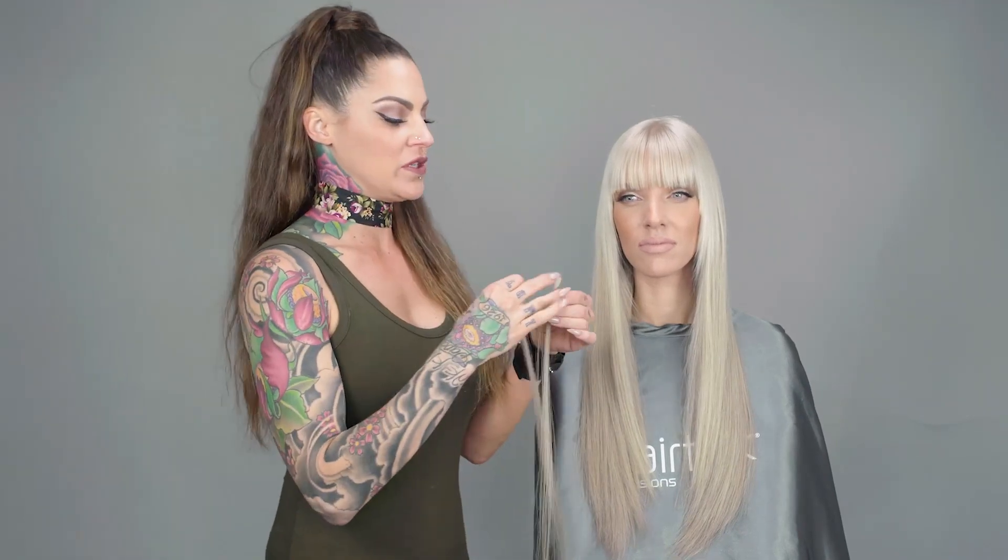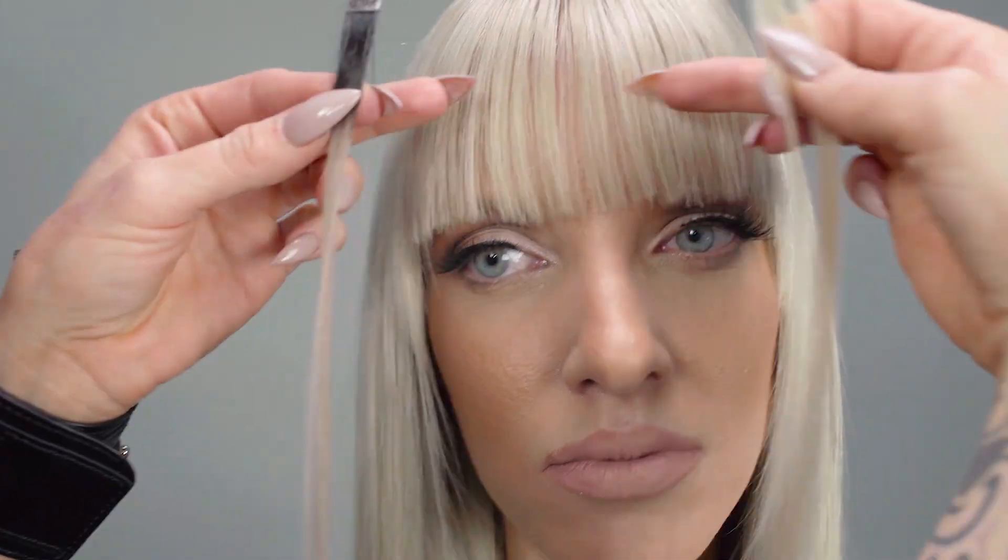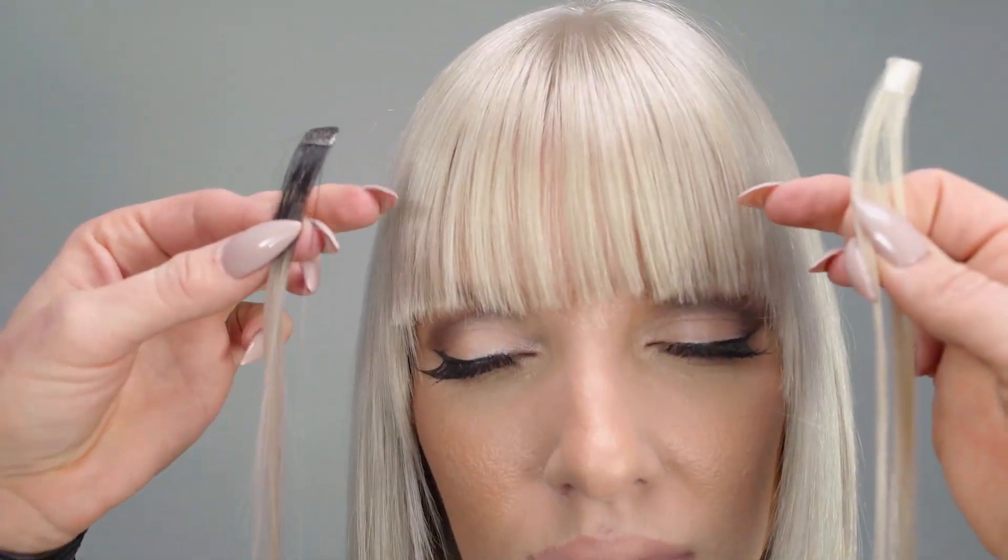To complete her look today, we're going to use our mini pluses to create a little bit more density on her fringe and to create a little bit of shadow.